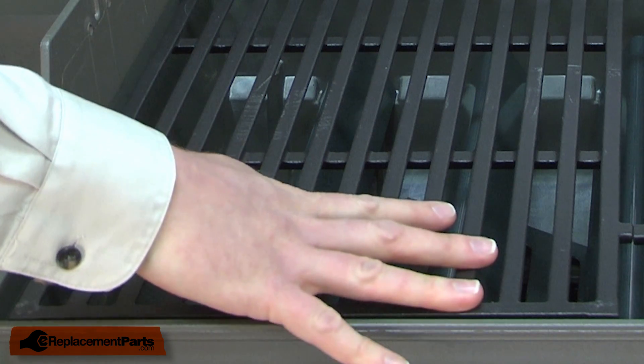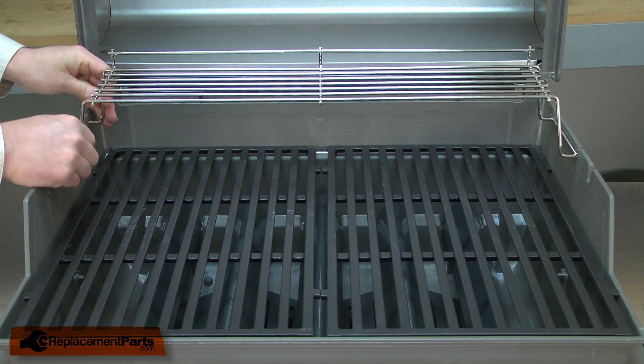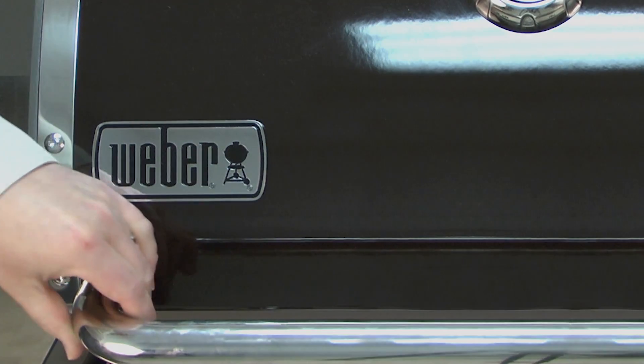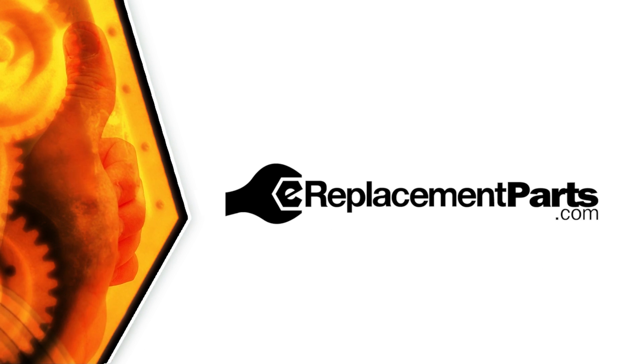With the grill grates in place, now I can replace the warming rack. Be sure to check back often for new videos and expert advice. If you found this video helpful, give us a thumbs up and leave a comment.